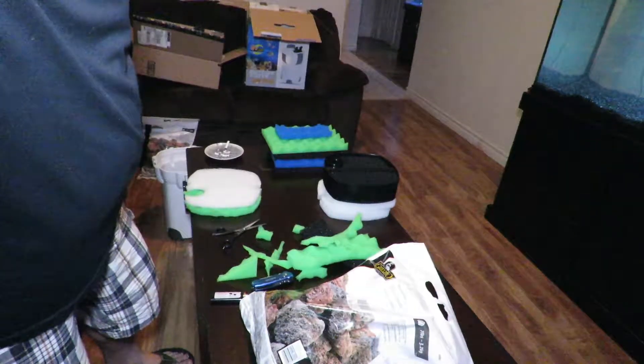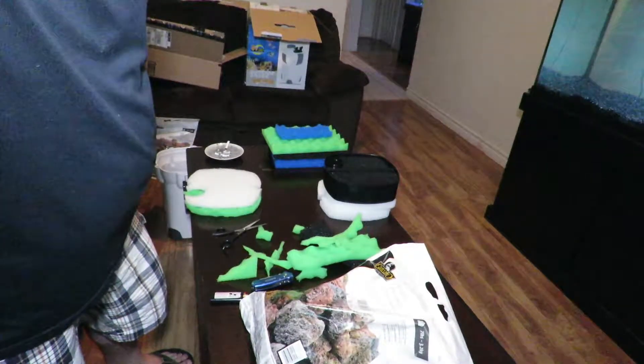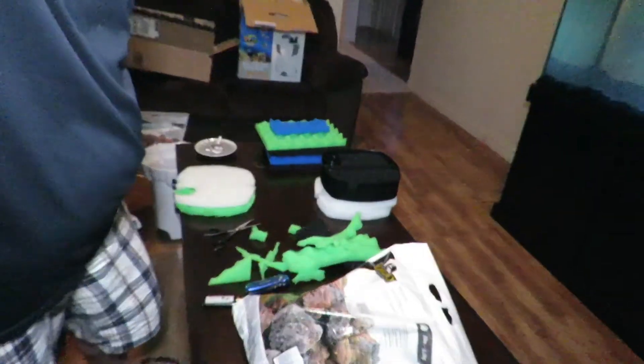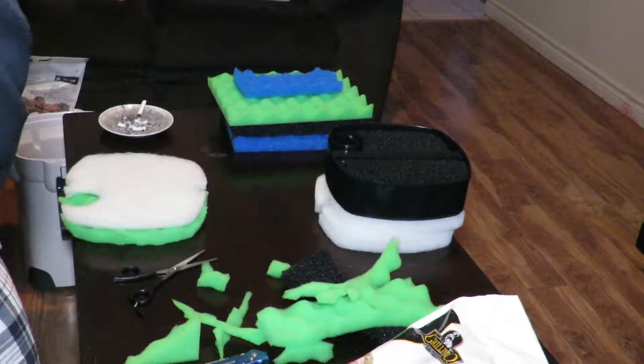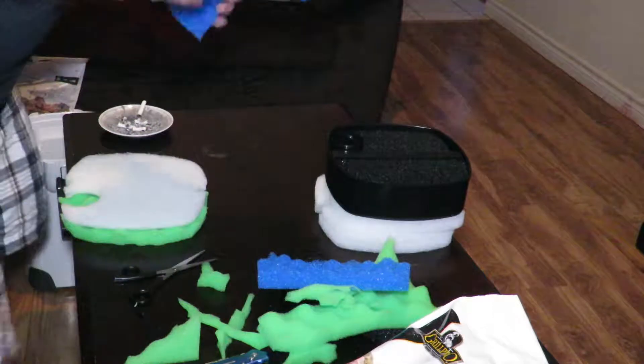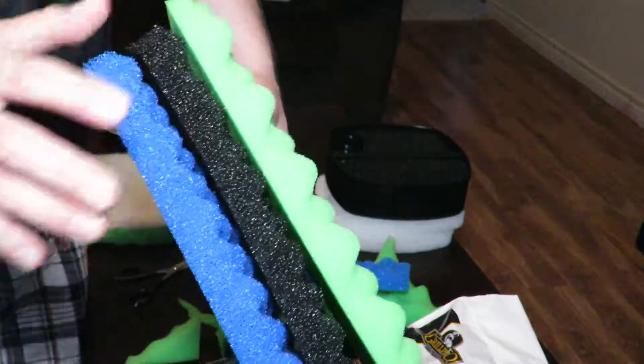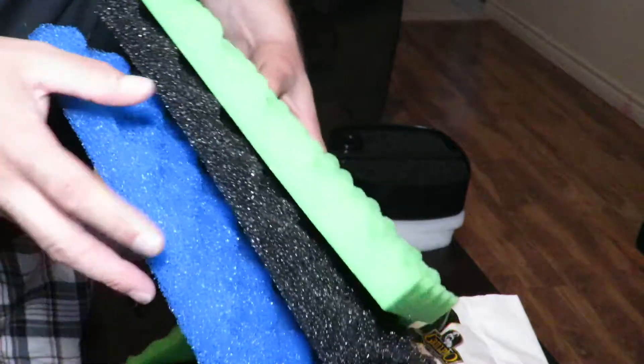I'm getting ready to set up the canister filter. This is going to be a video on setting up the canister. Right now I'm cutting the foam pads — I don't know what direction they go in, so if you guys are watching, I'm trying to figure out the order.